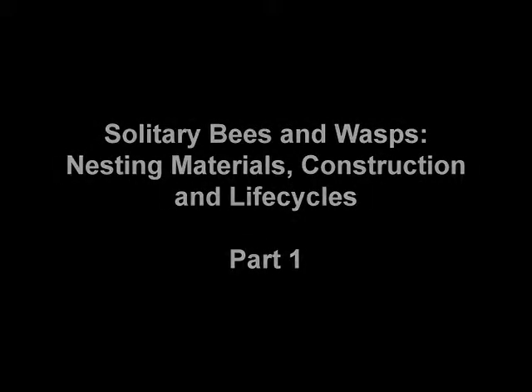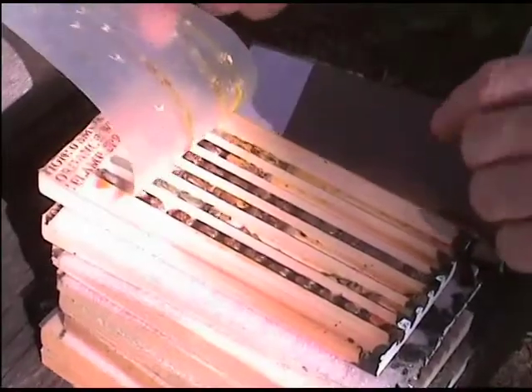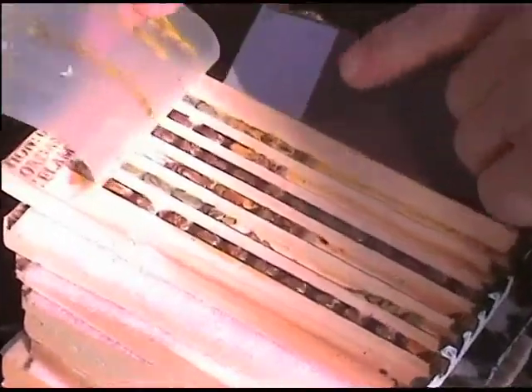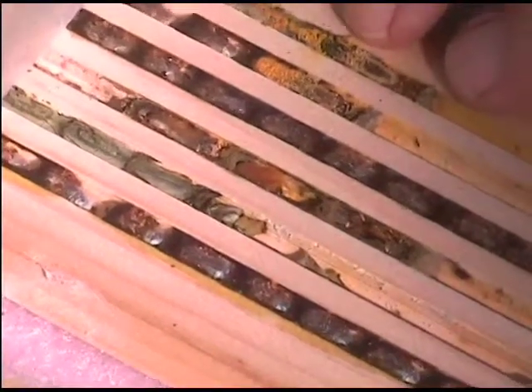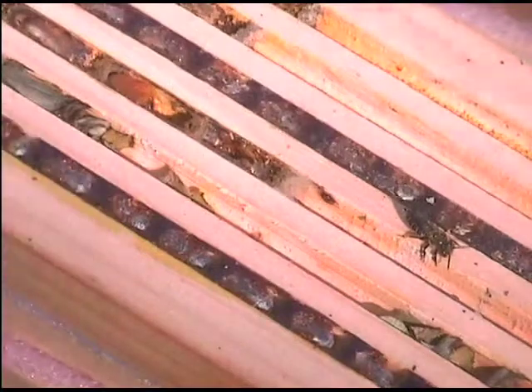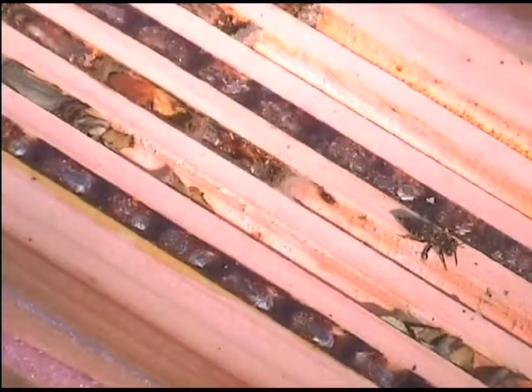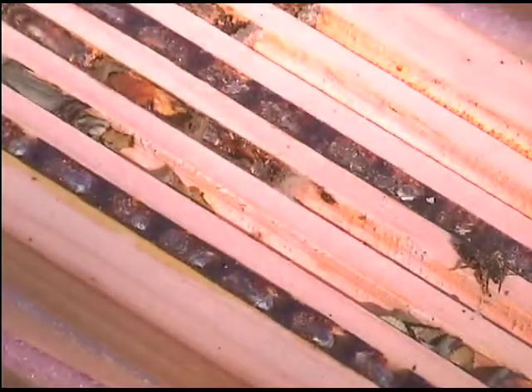What we have here is a set of nest blocks with cavities in them. The cavities are made by putting a lid on top of some grooves in a board. The nest blocks have different sizes of cavity because we want to attract different types of insect. The big insects can't get into a small cavity, and the small insects may have difficulty using a large cavity.